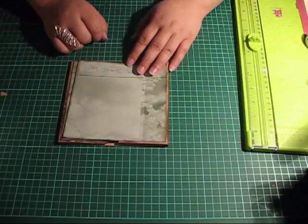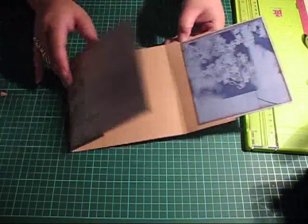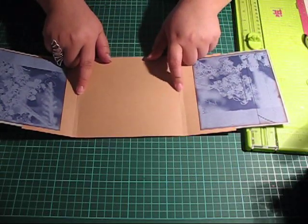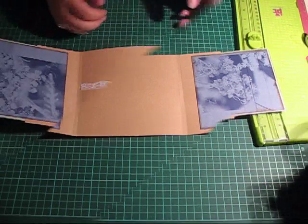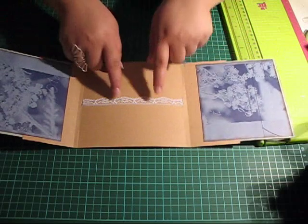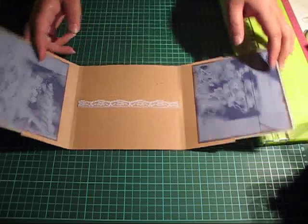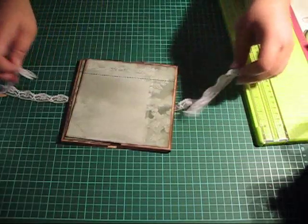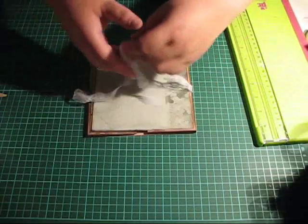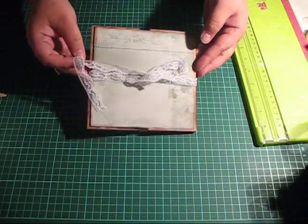There's a couple of threads and a half of ribbon for the outside. Now we'll need to add the ribbon to these slits that we made. The ribbon is now attached — I pulled it through the slits from the inside, it comes out here, and you tie a bow, and there's your closure.